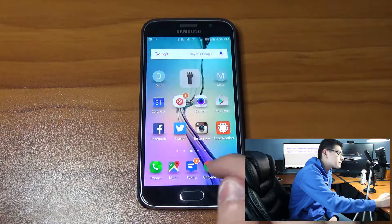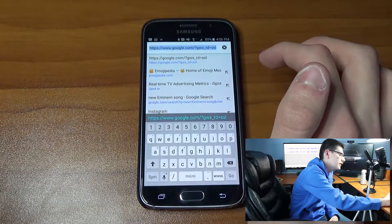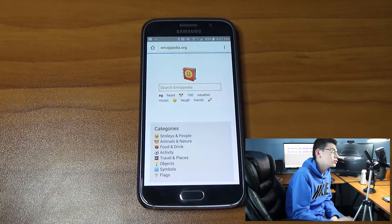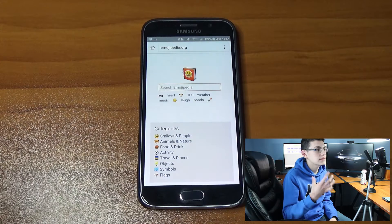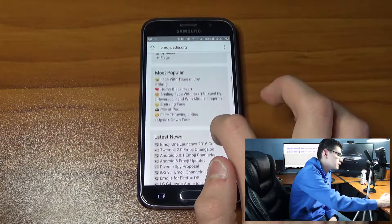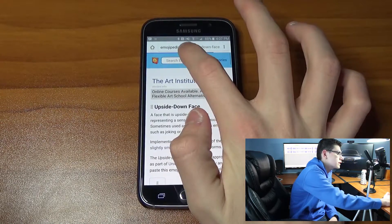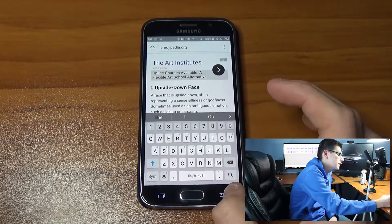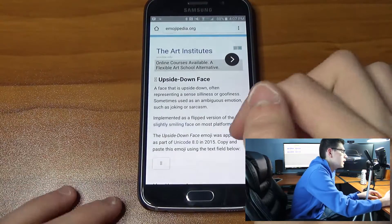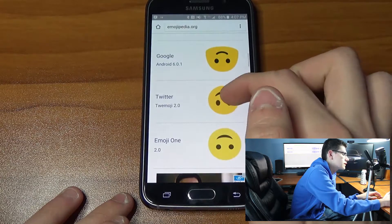First, go to Google Chrome on your Android and then go to this link here, or basically anything where you can copy and paste one of the new emojis. Scroll down — let's do the upside-down face. You can search any of the new emojis. I'm pretty sure all the emojis on there are new, including ones I currently also have. As you can see, it shows what it looks like across various devices.